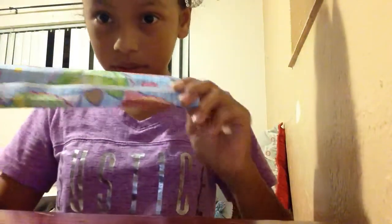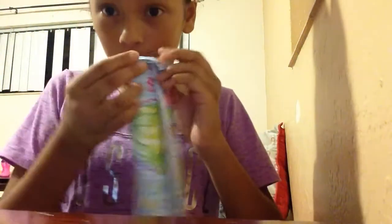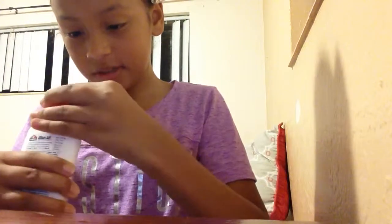Then you're gonna want to fold right here. Once you do that, you're gonna want to glue this piece to that piece. This is origami but I don't really have that kind of paper — this is just printed out paper — so it's not gonna turn out origami style, but I'm gonna try to make it as close as possible.